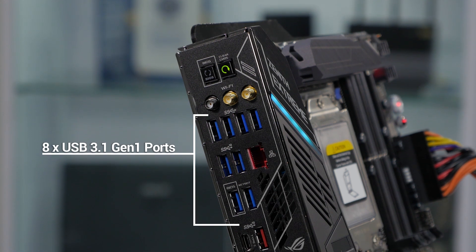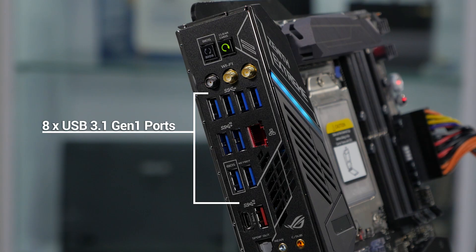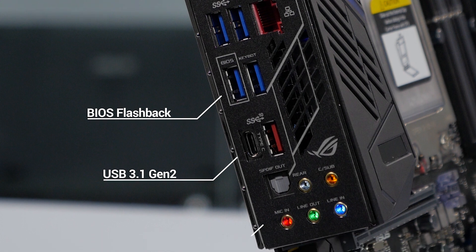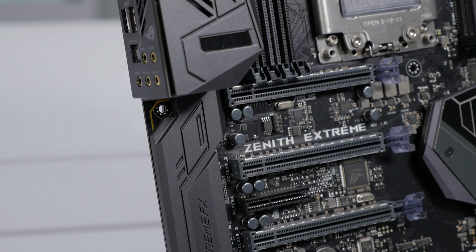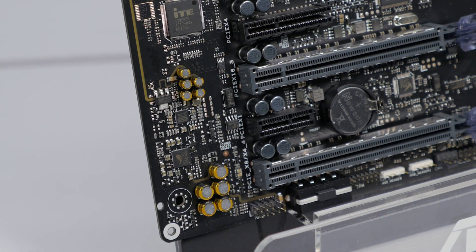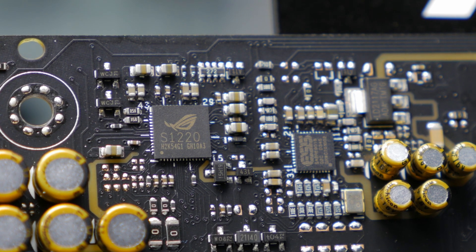Also on the rear I/O, there are eight USB 3.1 Gen1 ports with one designated for BIOS flashback, which allows you to easily update your BIOS using just a flash drive. There are also two USB 3.1 Gen2 ports — one with a Type-A connection and one with a Type-C connection. Below that we've got our LED backlit audio jacks, powered by our SupremeFX onboard audio, which features an enhanced 1220 audio codec, Japanese audio capacitors, and an ESS Sabre DAC for better audio in music, movies, and games.